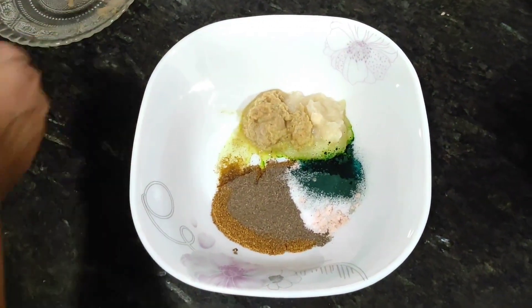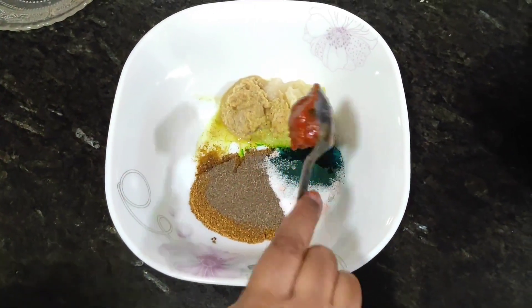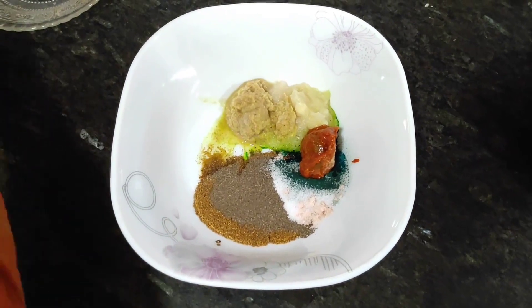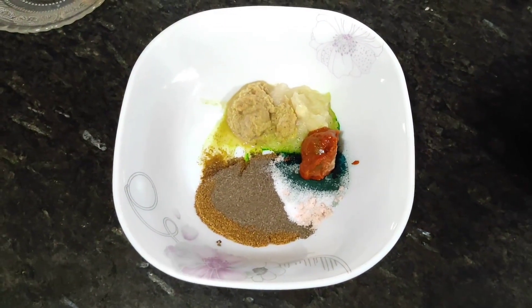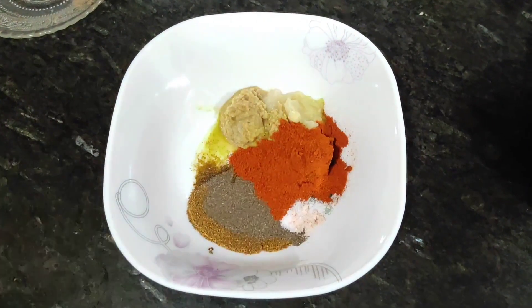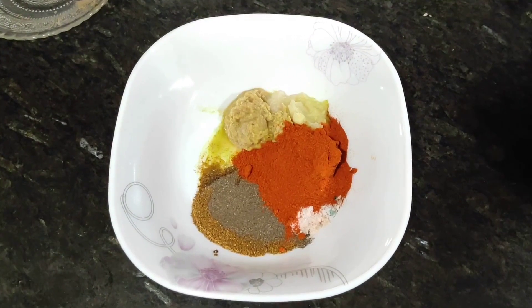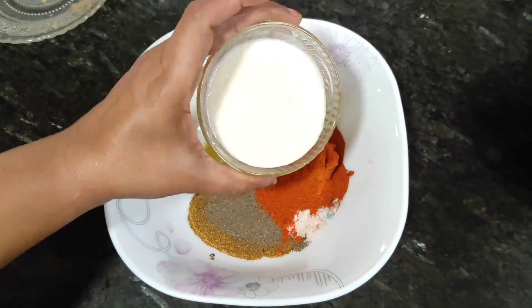And then we will add mango — we have used mango. Then we will add red chili powder. I personally like it spicy, but if you prefer less spice, add it a little bit. Then we will add 1 full cup of curd.